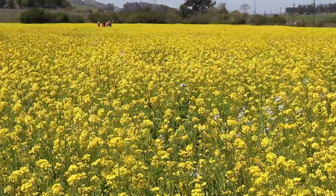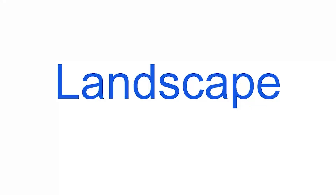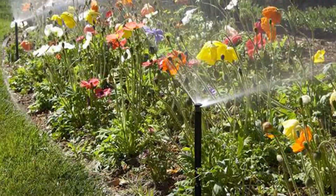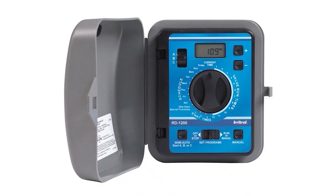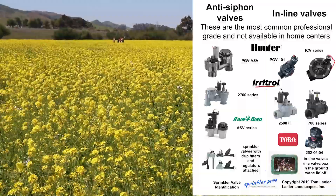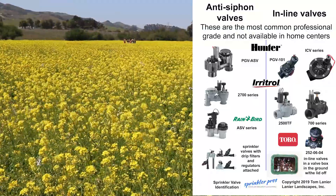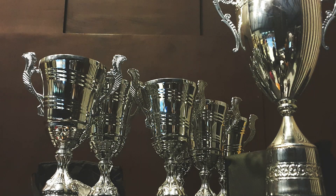I will also go over some repair tips and discuss components like diaphragms. Tom Lanier here with Sprinkler Pros. Be sure to stick around to the end of this video to get your free download to help you identify what kind of sprinkler valves you have. At the end I will show you my favorite sprinkler valves in each category and why.